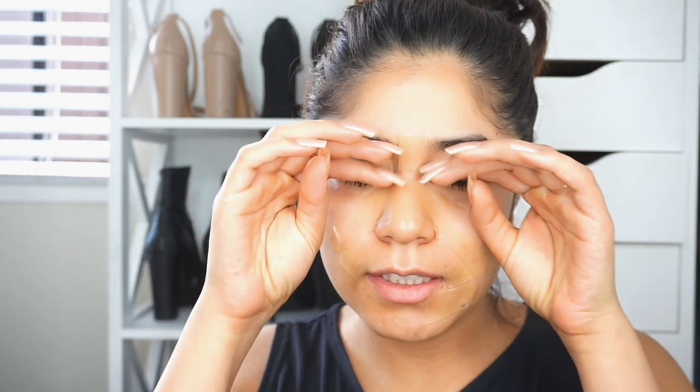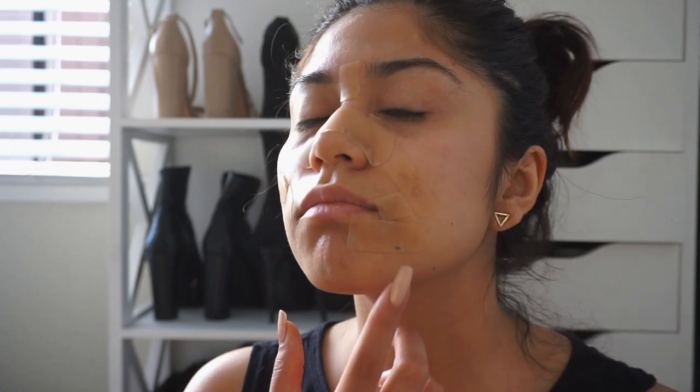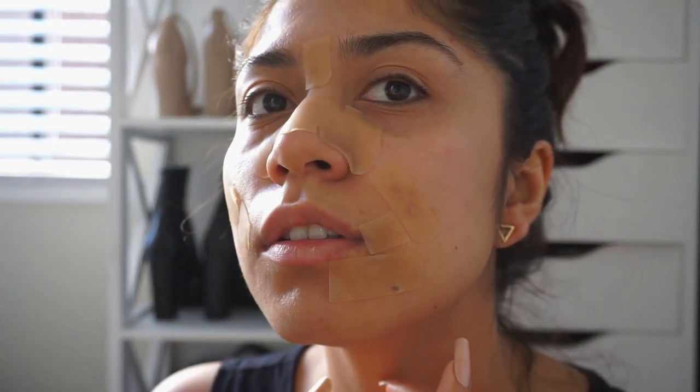Good morning, guys! I just woke up, still sleepy, but I want to take these off already. I ended up adding more — I don't know if you can see them, but yeah, there's a ring light. I ended up adding more right here, so I'm gonna take them off and see.